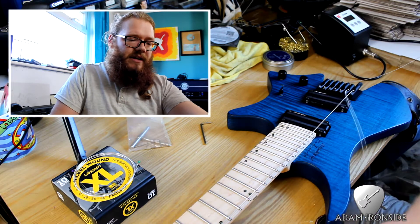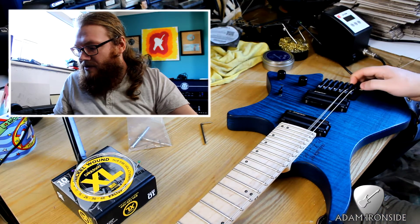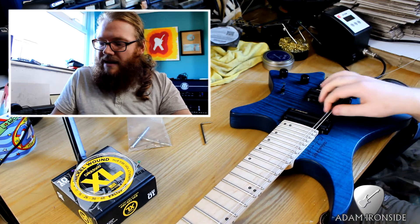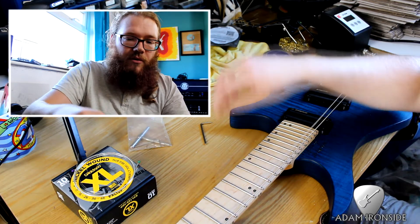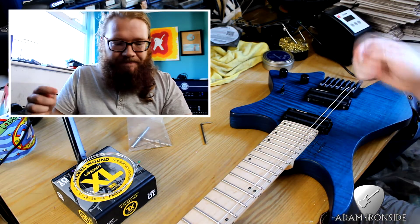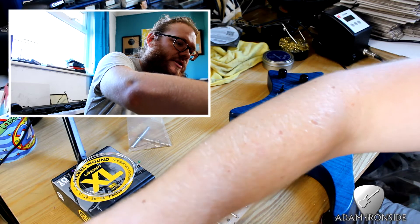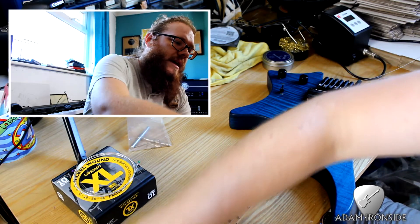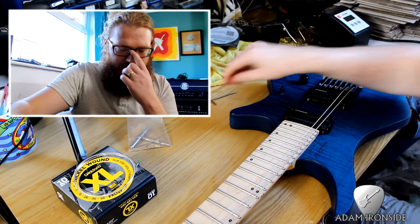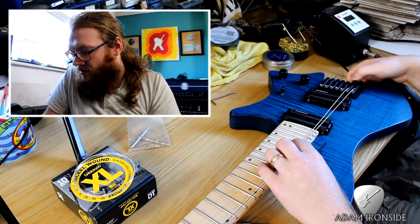Most of the time my seven string is in standard seven string tuning: B, E, A, D, G, B, E. But I do sometimes put it in drop A. What I also do sometimes is put the low E string into drop D, so I'll have B, D, A, D, G, B, E. That's a trick the bass player in the band showed me from his five string bass, and it means all the stuff we play in drop D is so much easier. It means I'm not having to switch between six and seven string guitars mid-practice or mid-set.